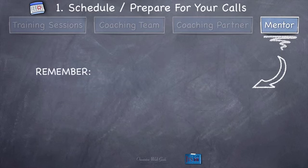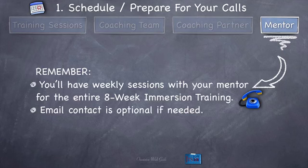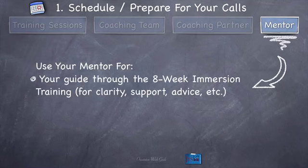You'll have weekly sessions with your mentor for the entire immersion training. Email contact is optional if needed — it's a great way to stay accountable or ask questions of your mentor. Now, what are you going to do with your mentor? Use them as your guide through the 8-Week Immersion Training. They're your only one-on-one coach and mentor who knows everything there is to know about the training, has been through all of it, and mastered it. That's why they're your mentor — that's why I hired them for this. So they're really your ultimate guide for the training.